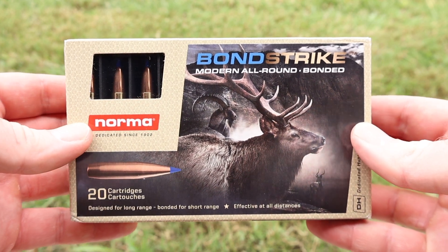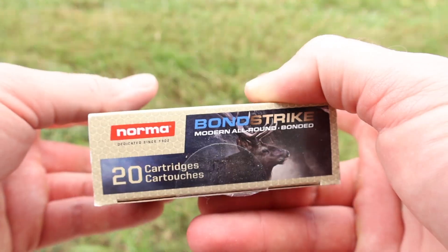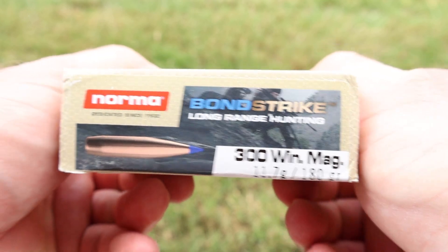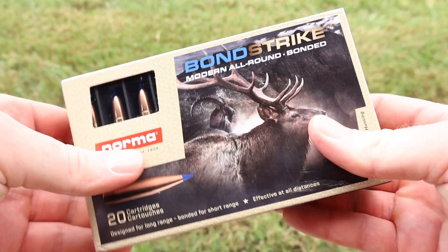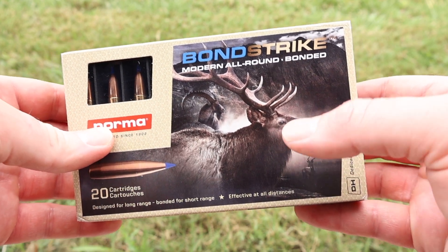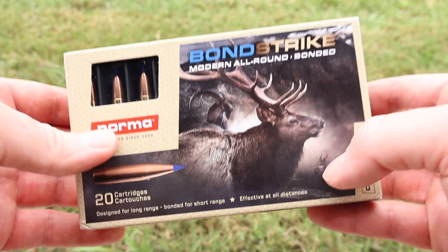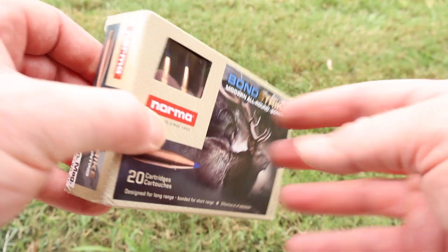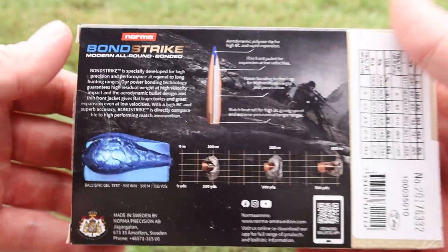Here is your very cool looking box for the Norma Bondstrike 180 grain 300 Win Mag load. We have tested this in 308 Winchester, 30-06, and 6.5 Creedmoor, and now 300 Win Mag. So I'm really curious to see how it does — it has performed very well up to this point.